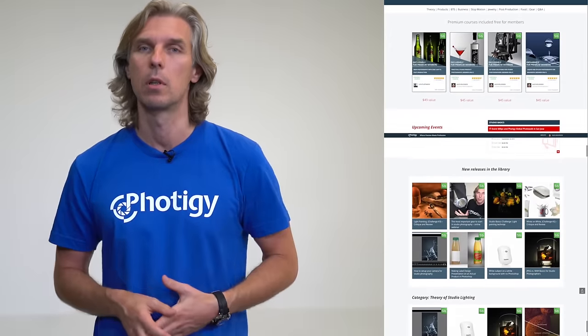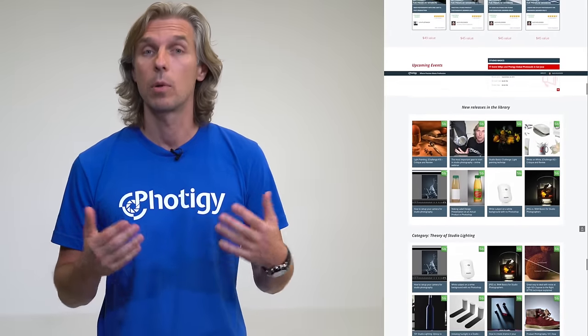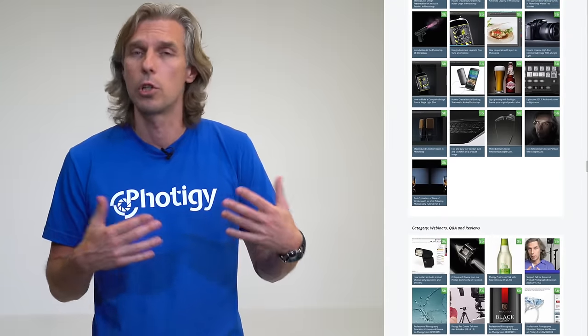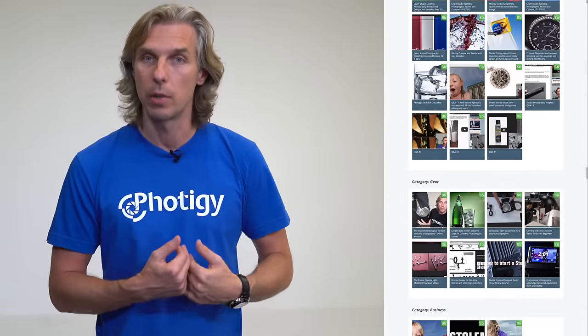This video is made for the Studio Basics interactive program on 40G. This is a program for photographers who are starting in studio, working with still life, jewelry, liquids — and it's an interactive program. Beside tons of tutorials, we do every week some kind of challenge, where you can watch the tutorial, submit your work, and receive a critique from the instructor. Check it out on 40G — it's the Studio Basics program.